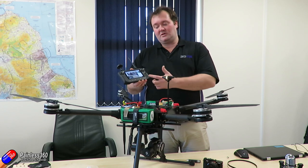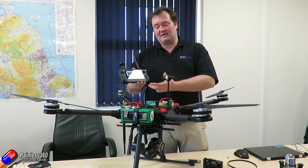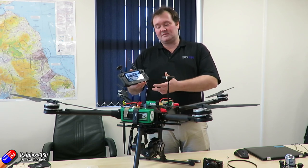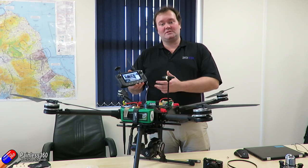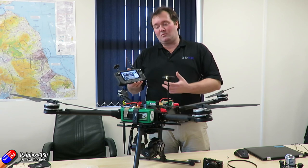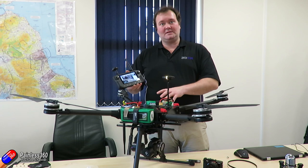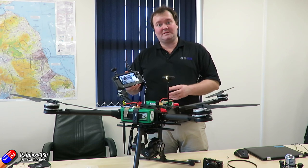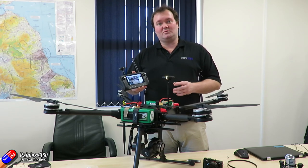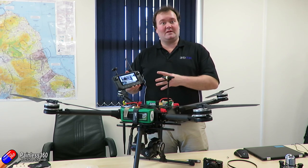At the moment you're running Q Ground Control, but you're going to have a few options when it's in full production. There is a version of Solex — so anybody who used the 3DR Solo might have been using Solex — and that is going to be the app of choice. You're also going to have smart shots and more complex gimbal maneuvers such as cable cam built in, and they will all work with Gremsy gimbals. So you've got quite a few features coming together quite nicely to make a very powerful tool — not just inspection and mapping but also on the filming side as well.